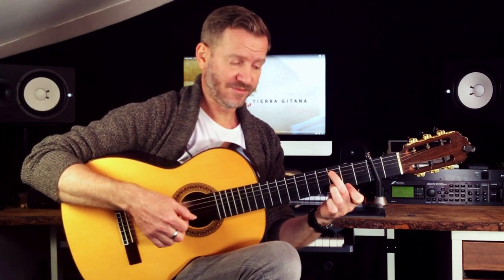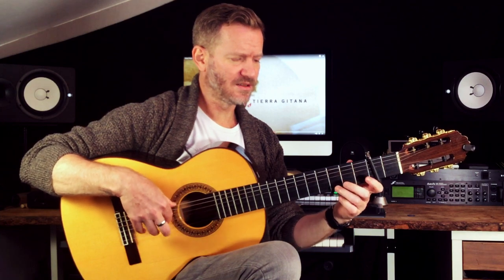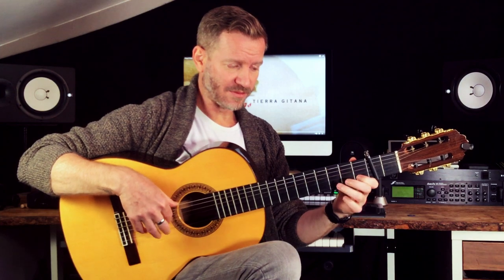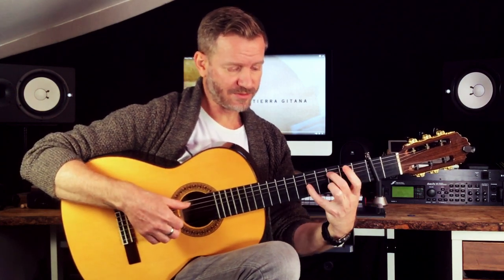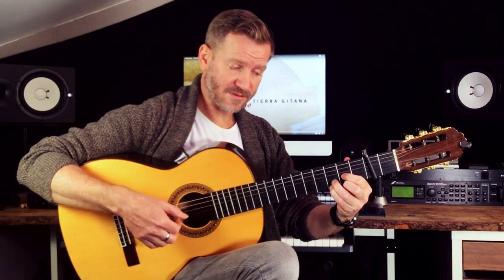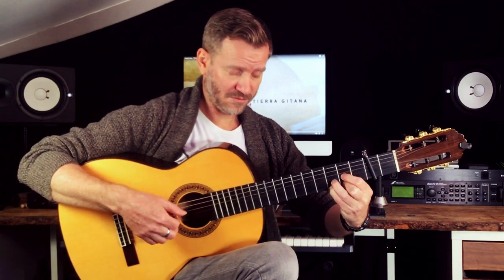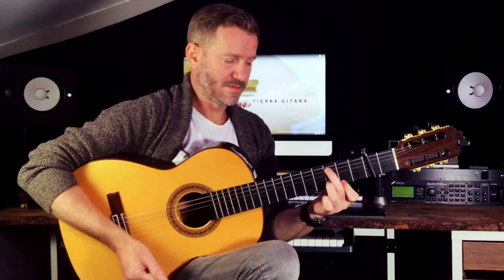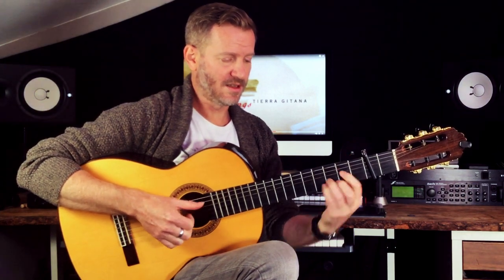Next idea: it's a C sharp 11. I like doing an arpeggio instead of separate notes. If you can stretch your pinky, it's a D. So: C, D, C, D, C, D, B.